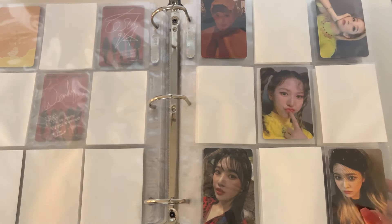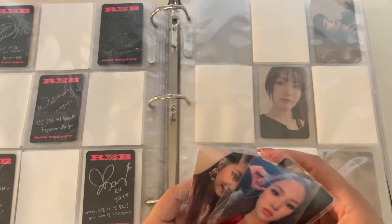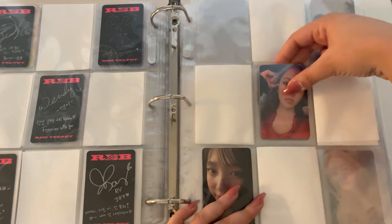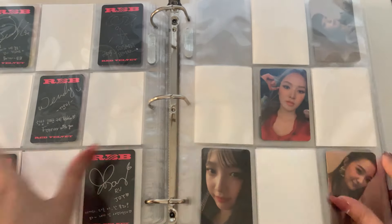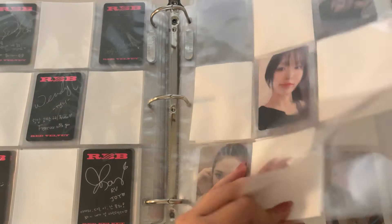It's the one where she looks like she is a bride who just murdered her husband. And then we have Joy, Wendy, and Yeti for the second page. So two more cards and then this set is complete.